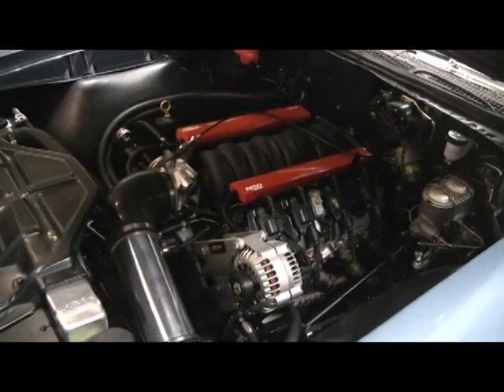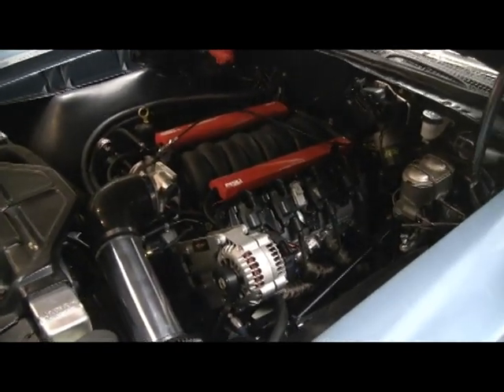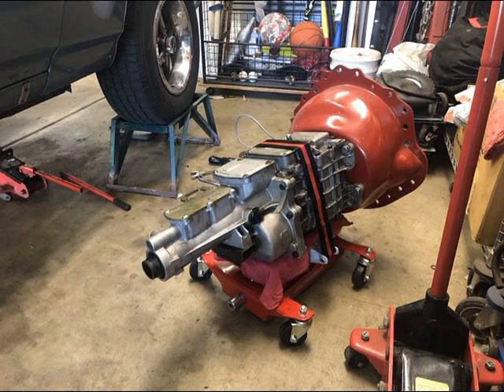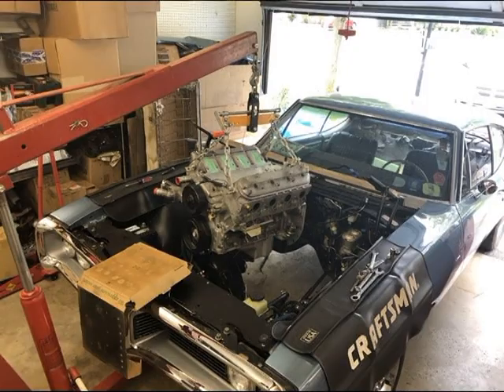What I found out on the transmission was that the spacer that goes behind the hydraulic throw bearing was the wrong size, so the clutch wasn't fully releasing. That was my fault — I basically measured it wrong.